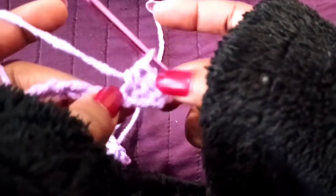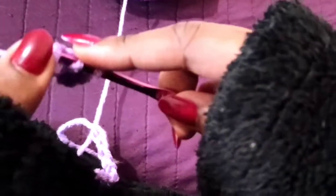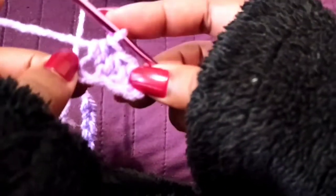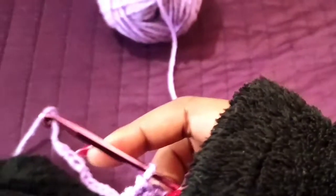This is going to count as one, this is the second, this is the third. You yarn over, pull out the loop, pull through all of them — so that's a half double crochet. I'm going to do that and come back when I'm done with the chain.